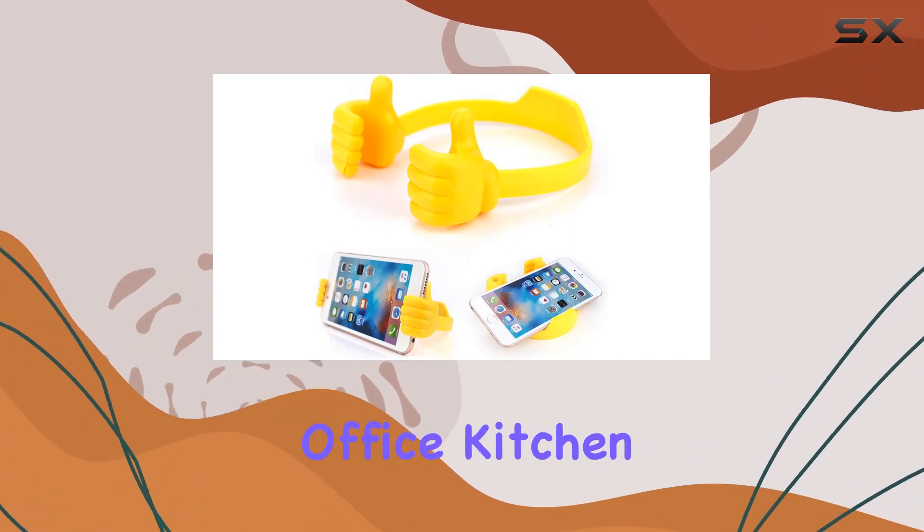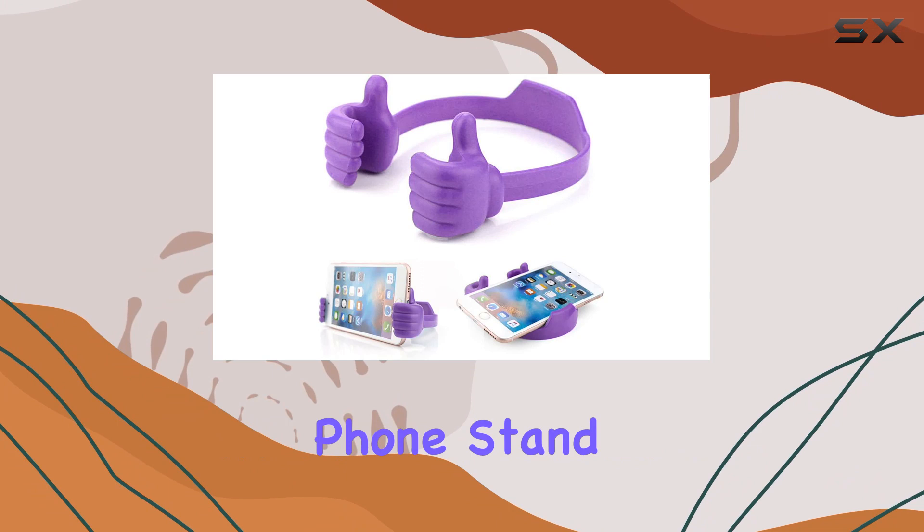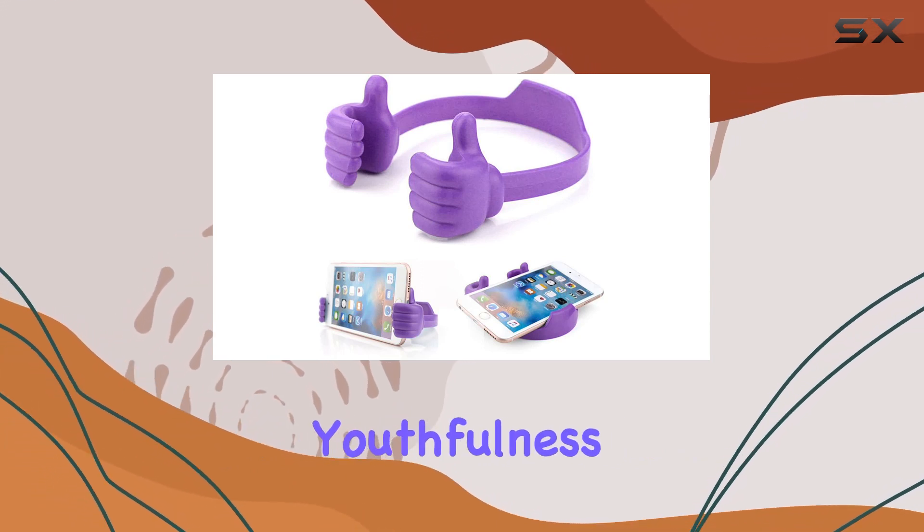Whether you're in the office, kitchen, or on an airplane, the Dutefo Thumbs Up Phone Stand adds a touch of fashion and youthfulness to your tech setup.